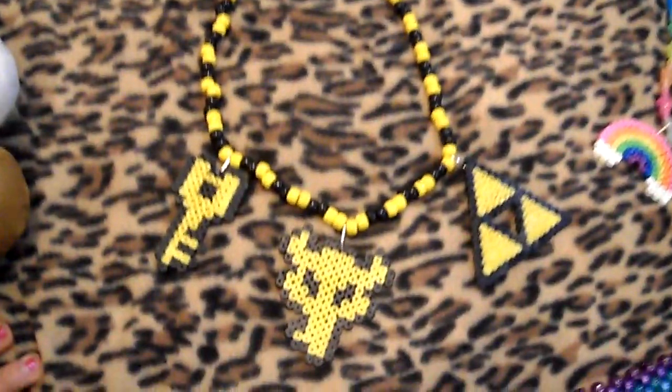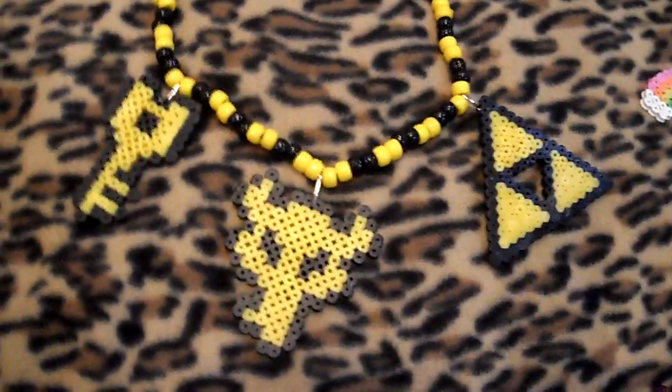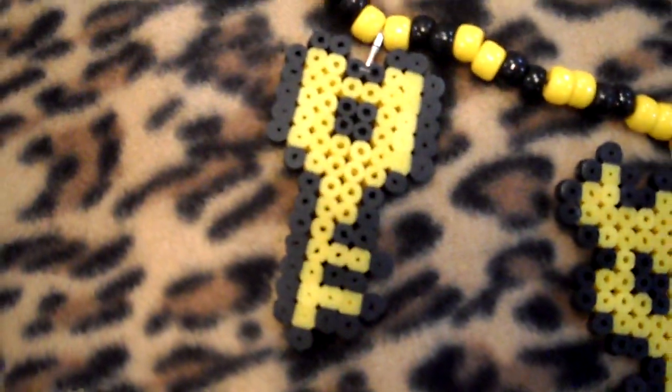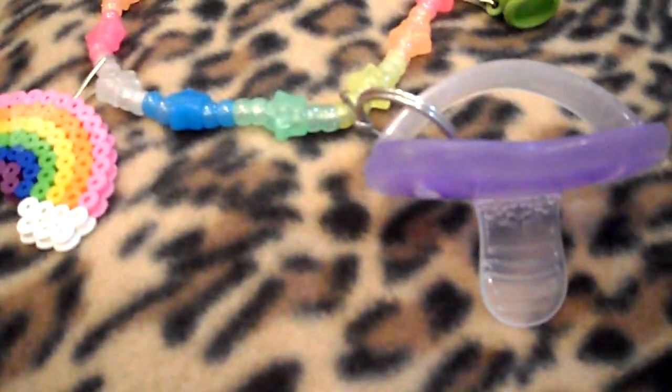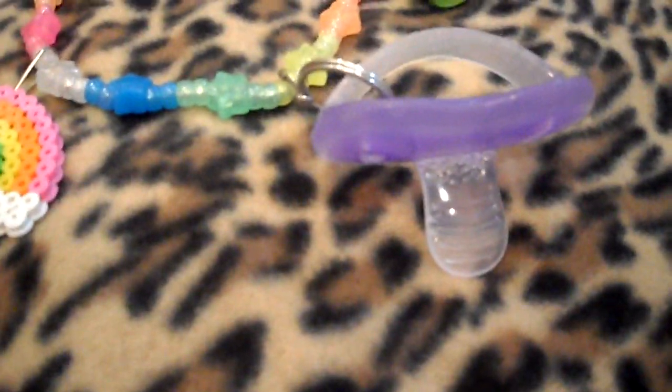And then I made this — it's Zelda style, just a necklace. It has some Zelda fuse beads — perler beads. This is like the boss key, and that's just a regular dungeon room key, and then this is the triforce. I also put a binky on this necklace — the kind you really can't chew through. I mean you could if you tried, but they're pretty sturdy.